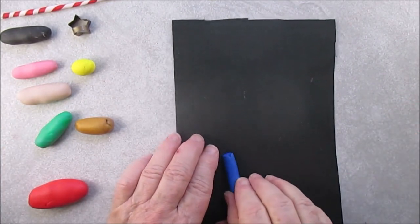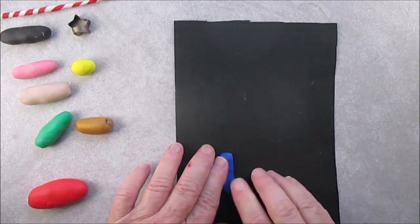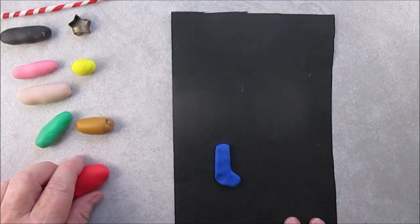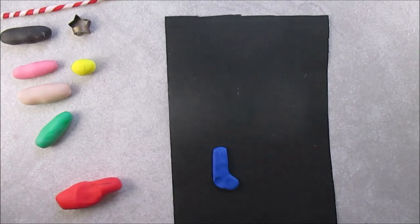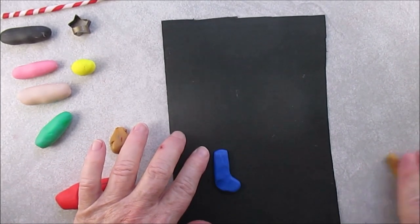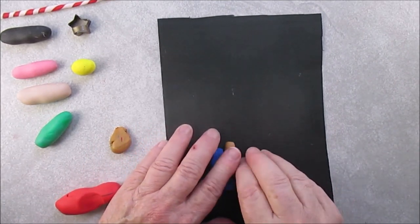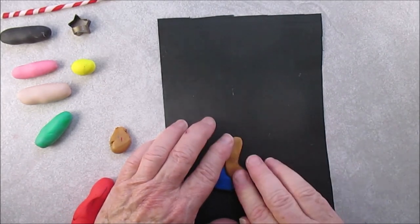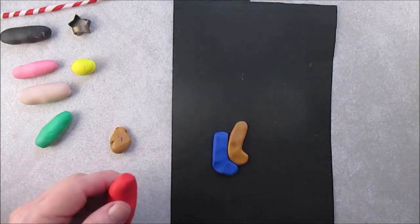We're going to start by rolling out the stockings. Don't make them too flat — you don't want them really flat. After I made this ornament I realized it probably would have been better if I had done a backing sheet, so if you want to do a thin backing sheet to put the stockings on and then trim around it, it might make your ornament a little bit stronger.